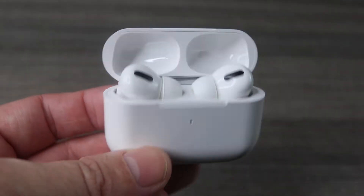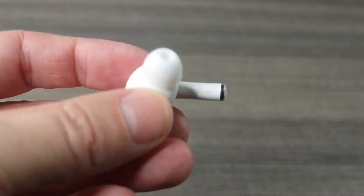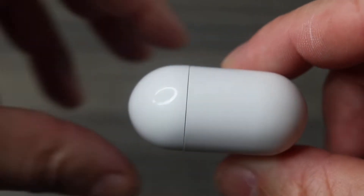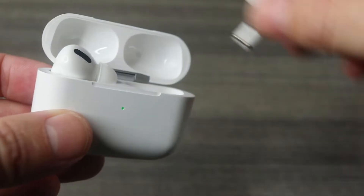What up guys, welcome back Digital Slang, back again with another video. Today we are talking the Ear Dots Pro. We talked about this company before — I did drop a video on the regular version of the Ear Dots and they were a really good product. I was super impressed when I tested them out. These are the pro versions — a super copy of the AirPods Pro. These drop in at $129.